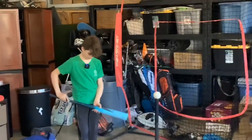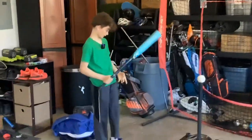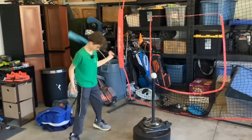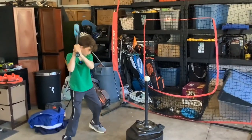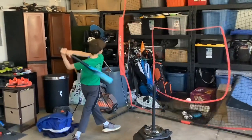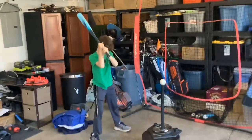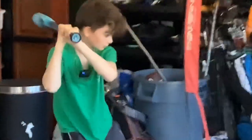Now we got the Rawlings Clout AI — this is probably the best bat here. It's really heavy for me. Let's get one more swing. You gotta choke up a lot because the bat is way too long.